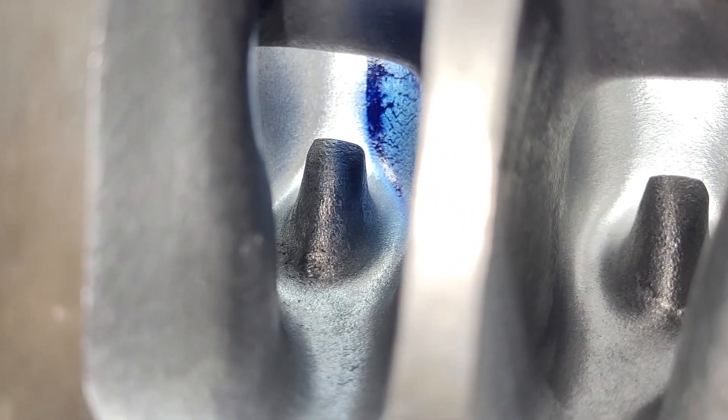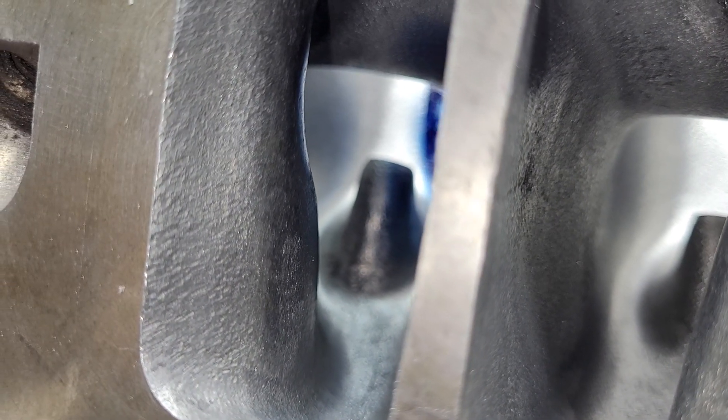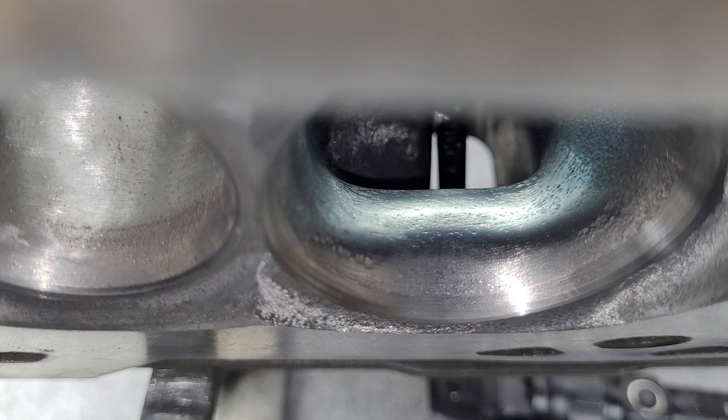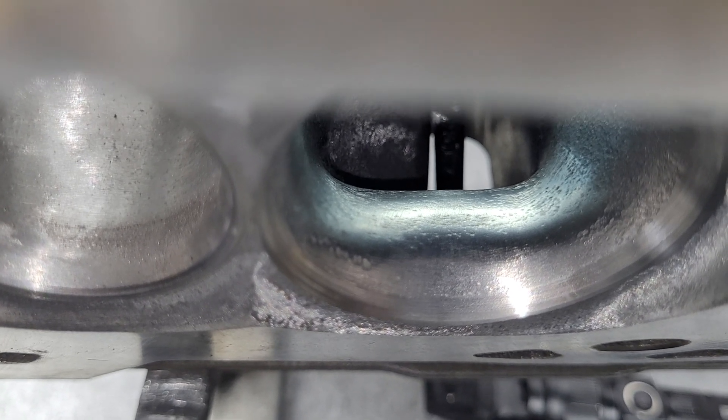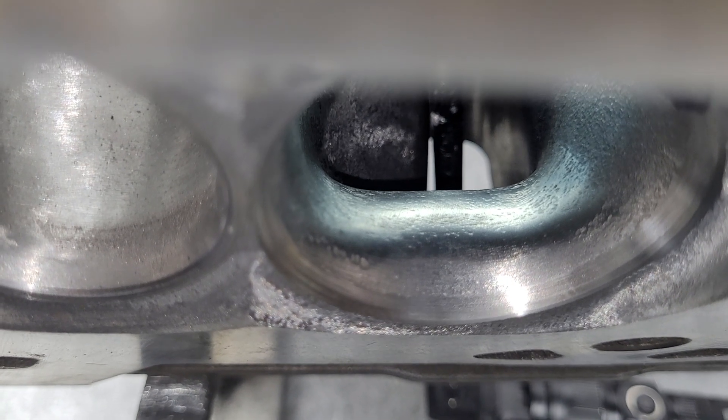At that point you're probably better off with a better casting anyway. For this application I think this is going to work out really well. It does have a light polish on that pinch because it made it a little more efficient. The short side is done a little differently — it's a little narrower and has less layback than the Chinese EQs. Different application, guys.